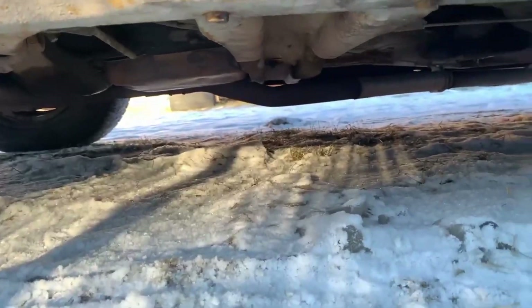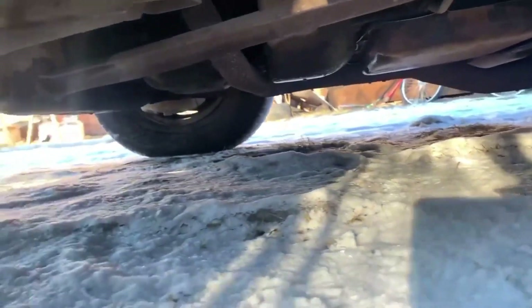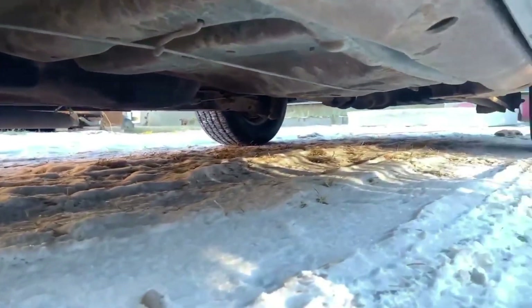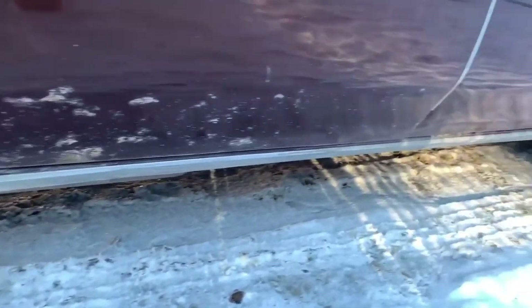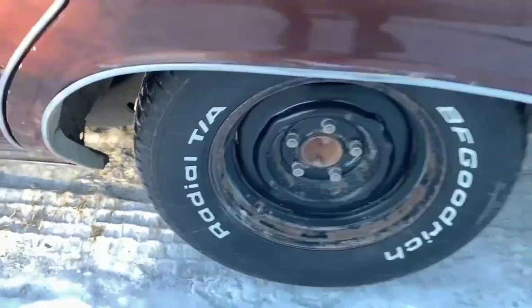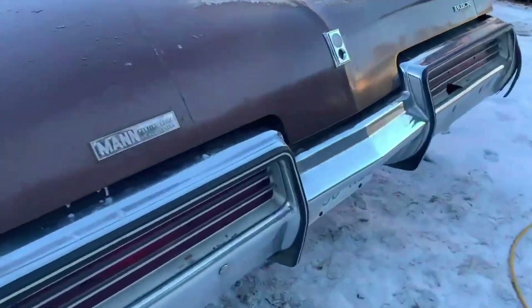Right, we'll have a look underneath to show you how solid it is. It's pretty tidy underneath - a little bit of surface rust in there, but you just get a wire brush, clean that down, underseal it, and it's done and dusted. Yeah, this car is really nice. It's got lovely wheels on it - I do prefer the original wheels with the nice trims I think this would have had, but that is nice.